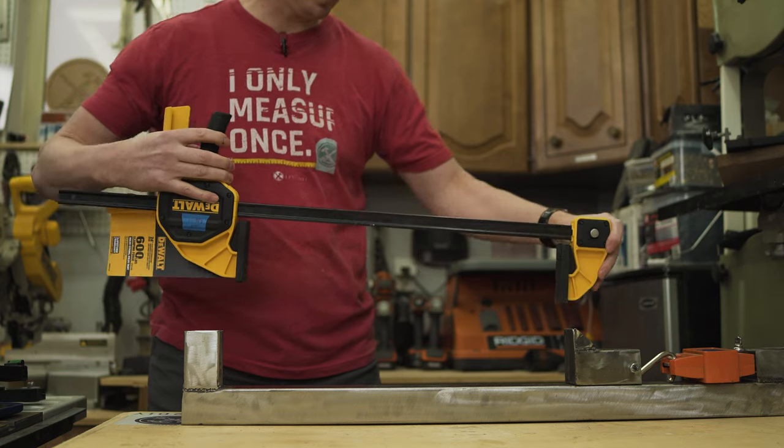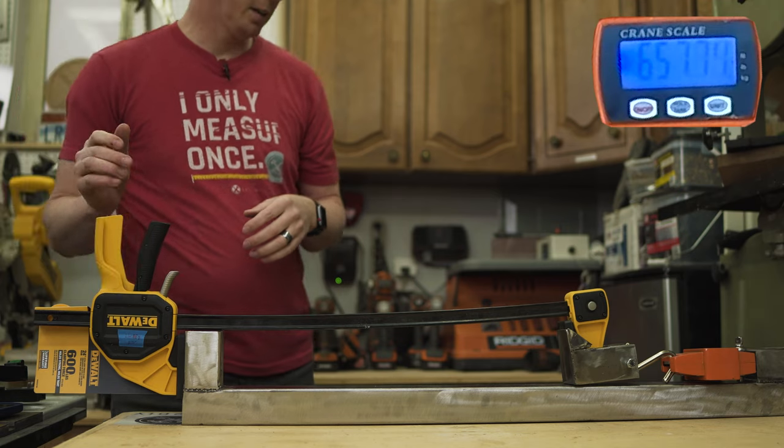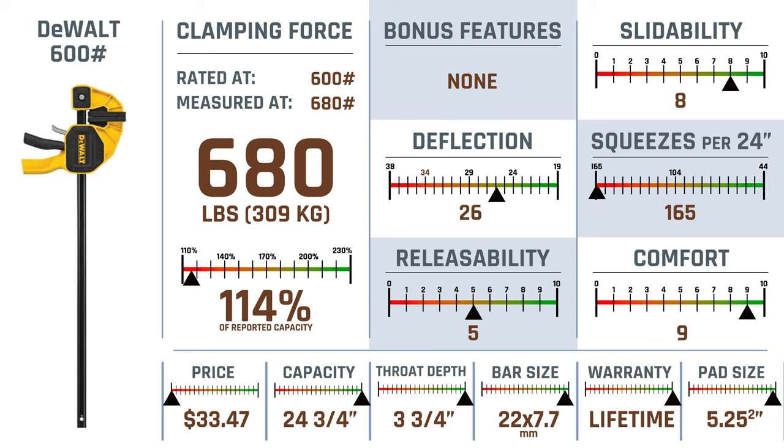Let's test the DeWalt 600 pounder — this one will go over what it claims by quite a bit. The DeWalt 600, very similar to the prior two: 114% of reported capacity and very above average when it comes to comfort.